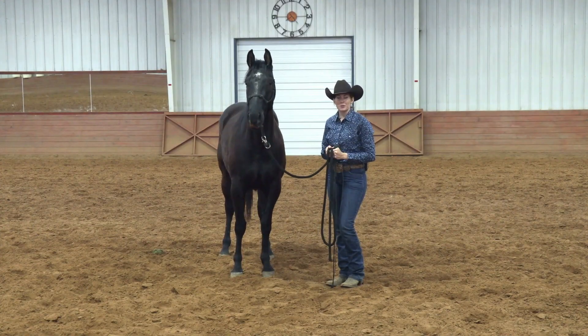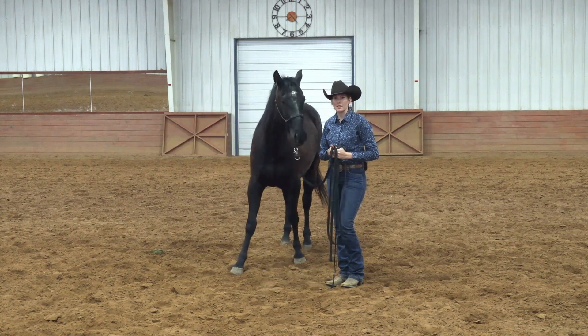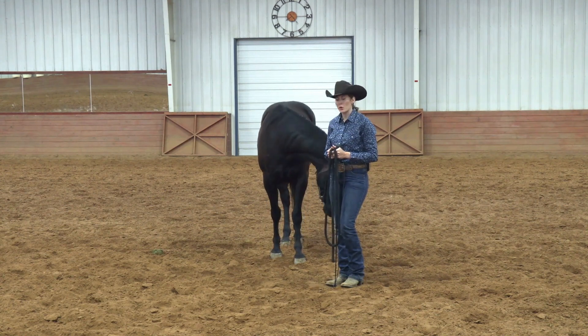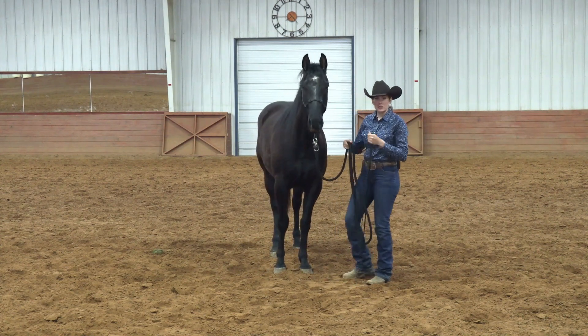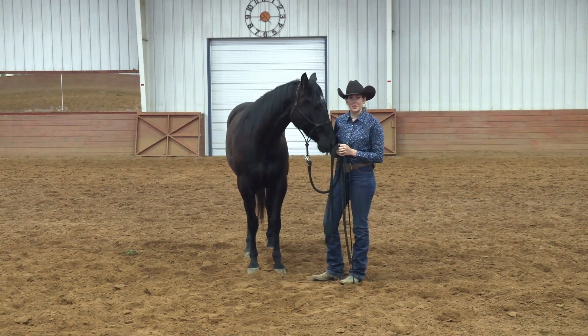Thank you again for watching and I hope you guys enjoy this video. I'm Jacqueline Zacharias. Today I want to talk to you about the first three ground exercises every horse should know. I'm going to address why these exercises are so important and how to start teaching them to your horse from day one. This is Legend here — this is his first session. We had a round pen session the other day, but today we're going to get into it and start his training.